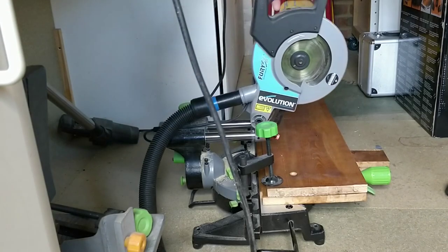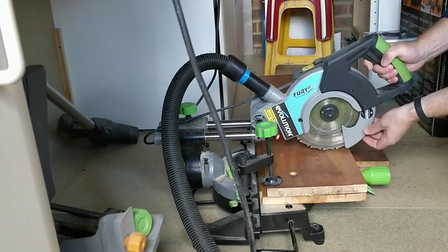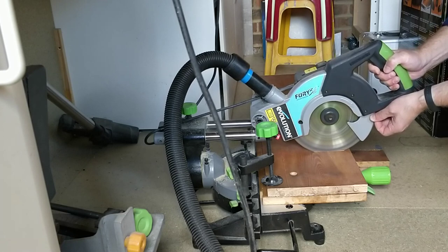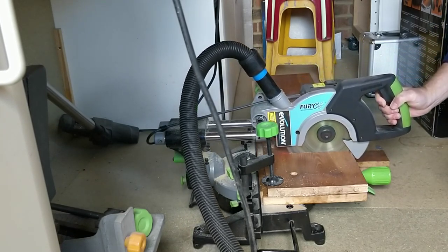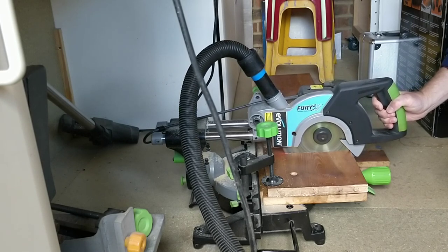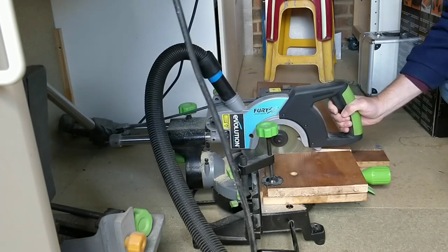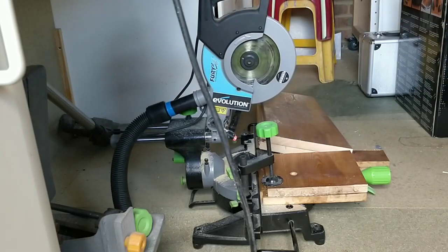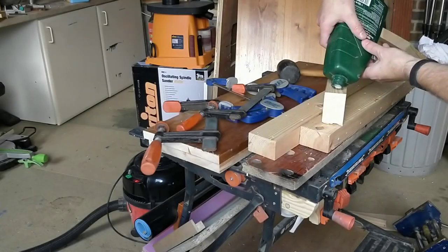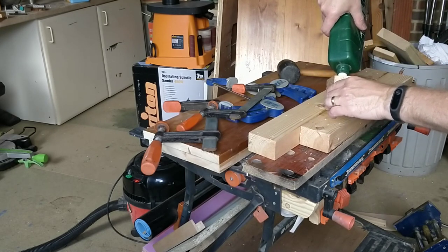Once the piece was dry I put it in the mitre saw and cut it to length. Using some scrap 3x2 I made a 6x2 piece with wood glue, which would be used underneath the vice to mount it to the bench.